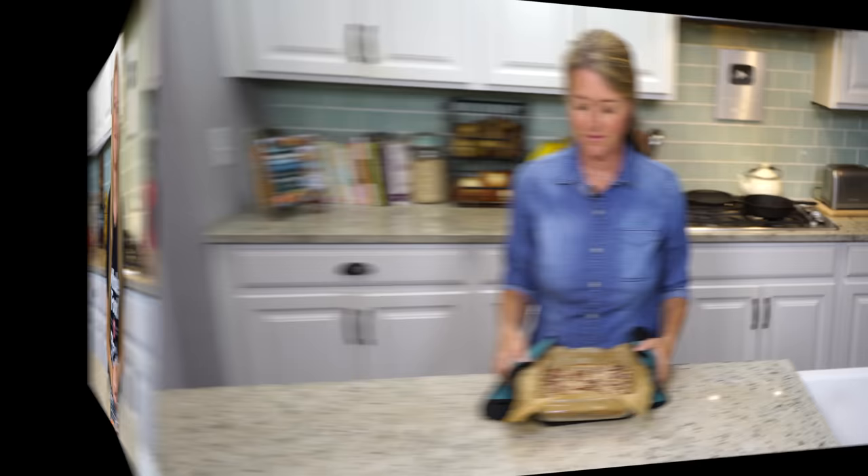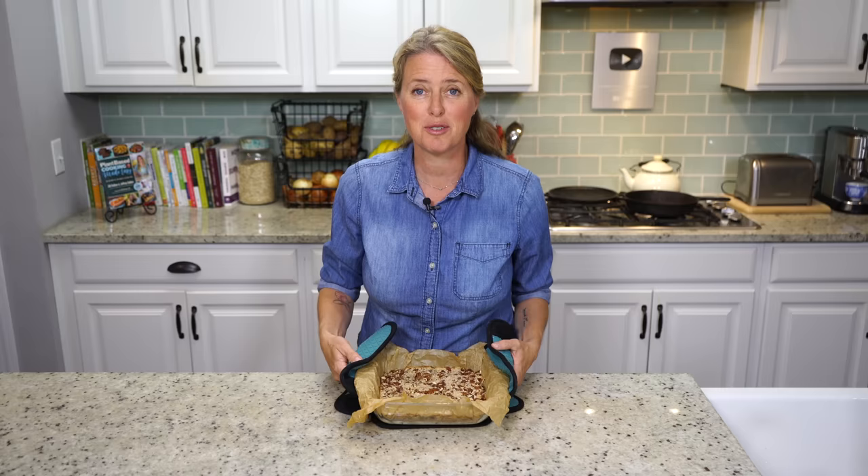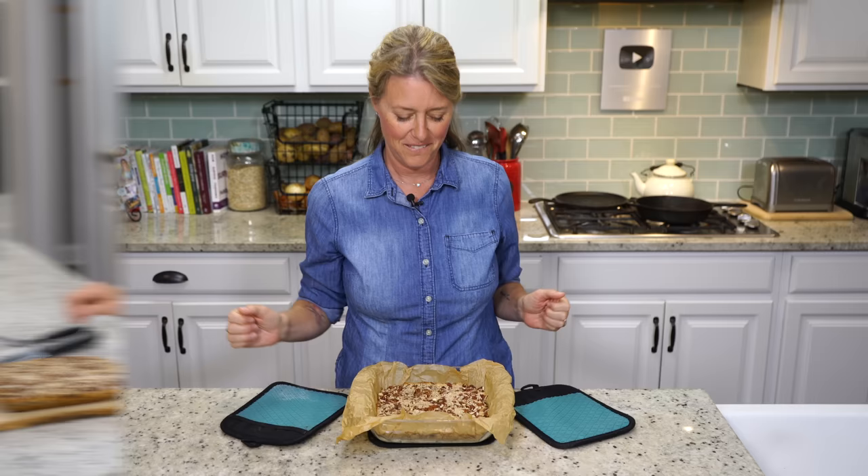Okay, guys, it is out of the oven. Come on in and take a look at this golden brown. Oh, and the smell of the coconut — it smells so good. I'm going to get a plate and a knife and a fork, and I'll meet you at the table. It's time — let's get a taste here.